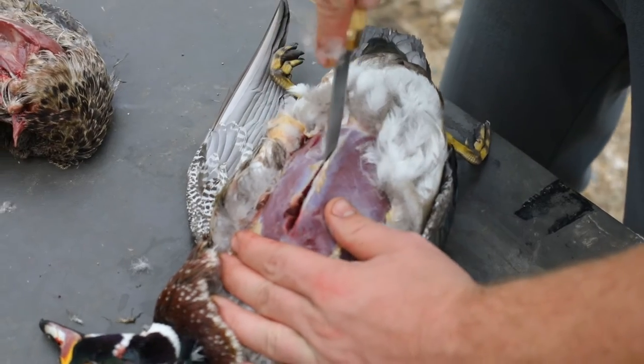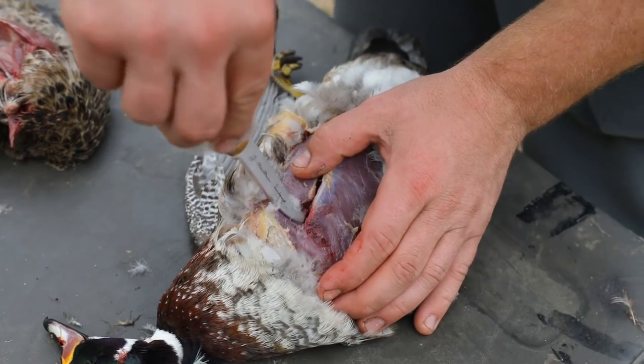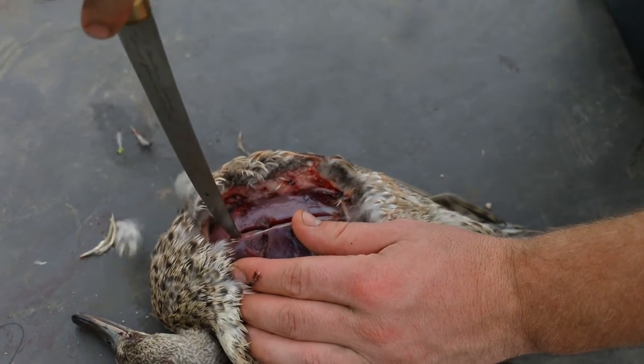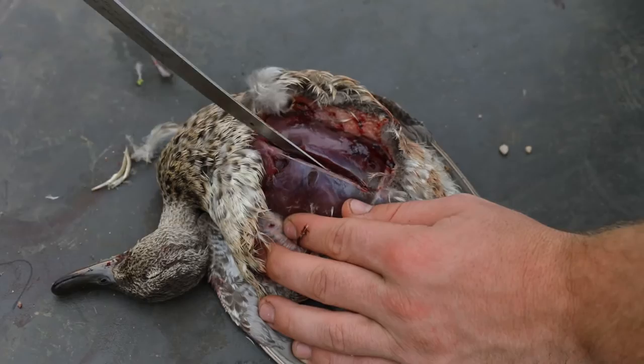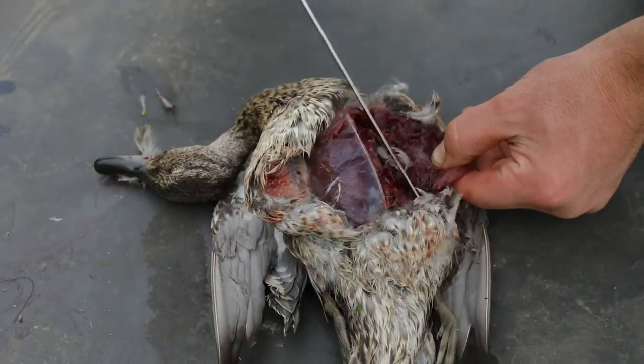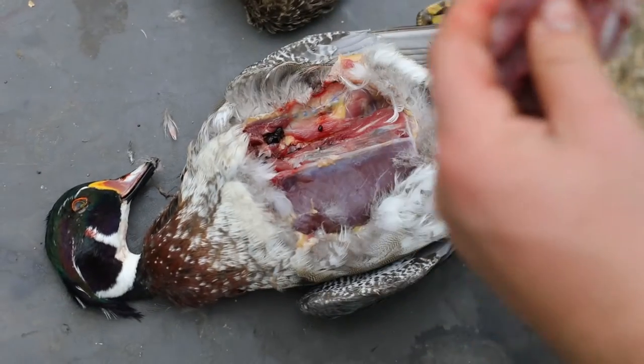Start at the top of the sternum and work your way down. At the top part of the breast, you might have to angle your knife a little bit in order to get all the meat out. Always follow the breast plates and the natural areas so that your knife doesn't get snagged, and make sure you don't waste any meat.